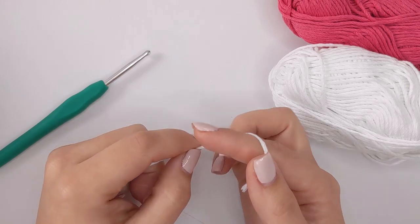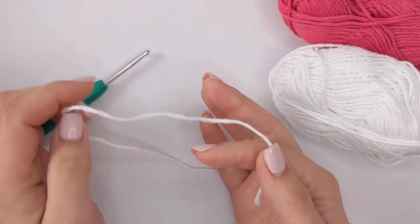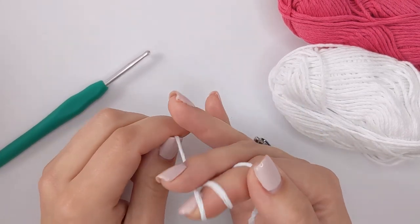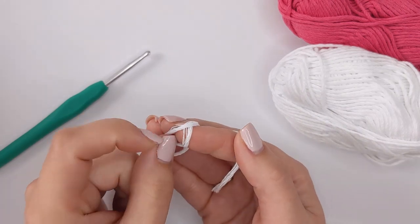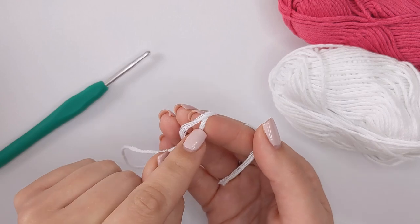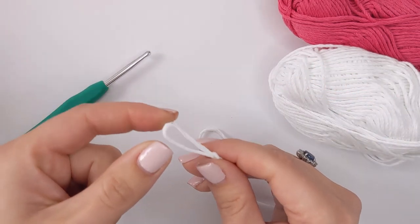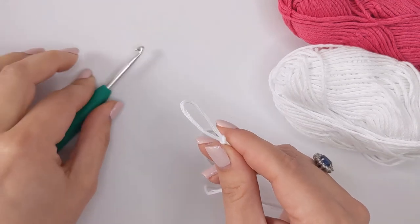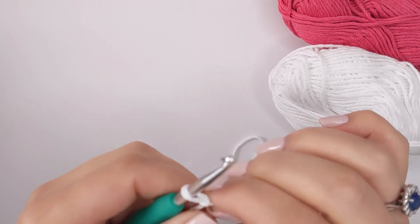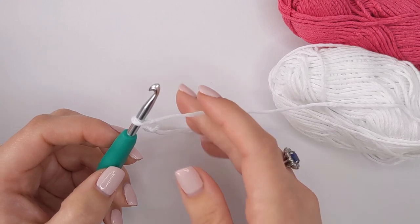To get started we need to make a slip knot. You can make this in your own method or follow along with me. I like to hold my yarn and wrap it around my finger twice, then pull the middle loop up over the first loop, then the first loop up over the middle loop, and the middle loop up and off my finger, creating the slip knot. Then insert your hook and pull it tight — not too tight, but tight — and then we're going to create our foundation chain.